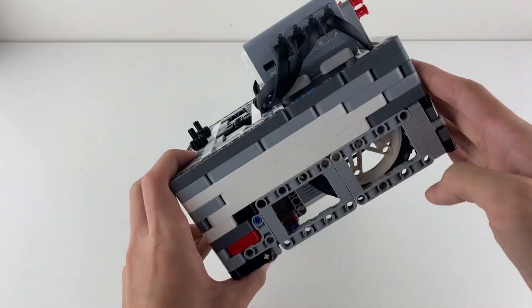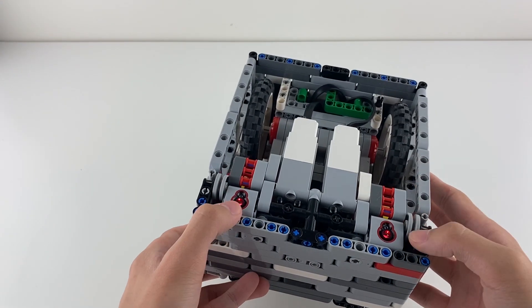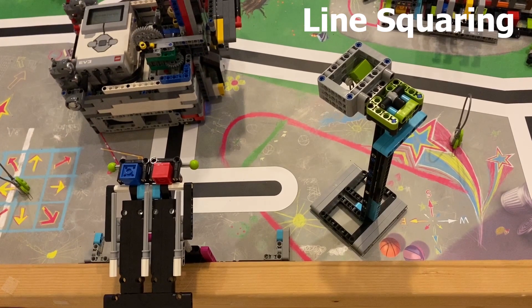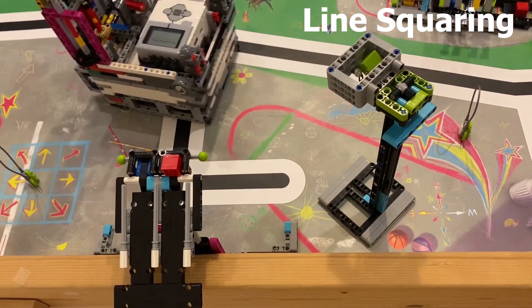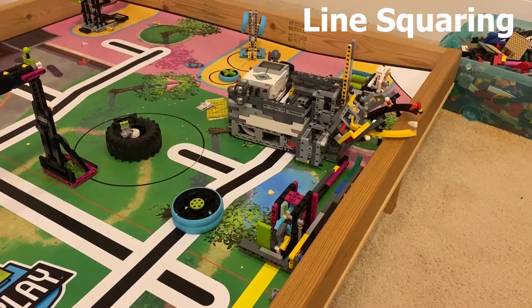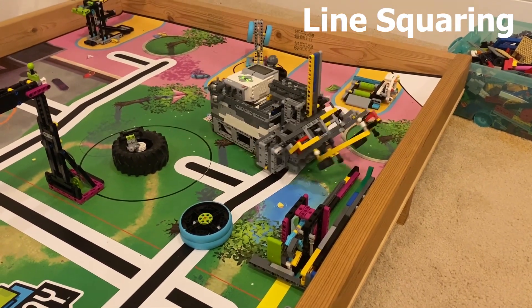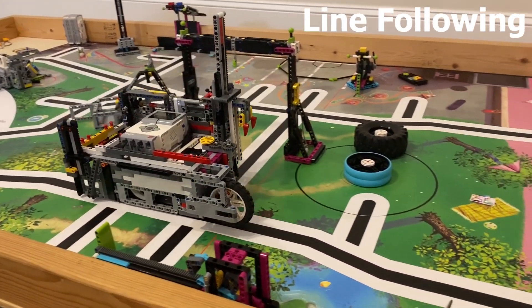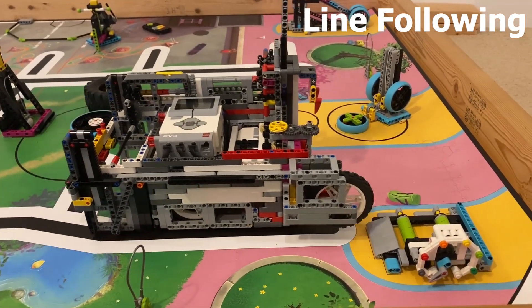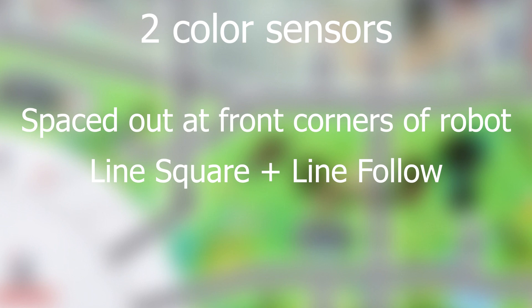For sensors, in my experience, there should be two color sensors spaced out at the front corners of the robot. This allows the robot to line square and line follow, which are very important to navigating the field. Line squaring programs align the robot to be perfectly perpendicular to a line, and they require two color sensors that are placed as far away from each other as possible. Line following programs drive the robot along the edge of a line, and they can use either one sensor or two sensors. That is why I recommend two color sensors in a spaced out configuration.